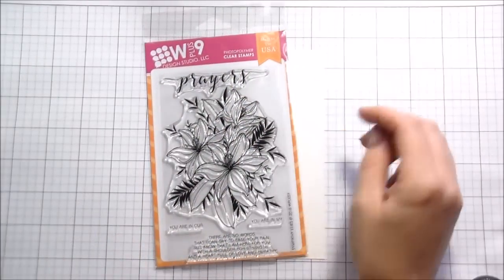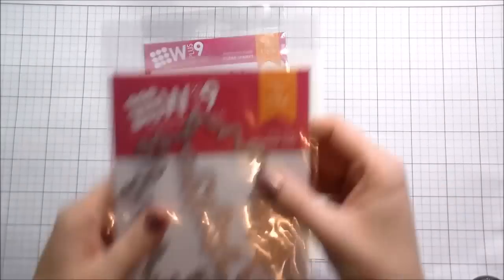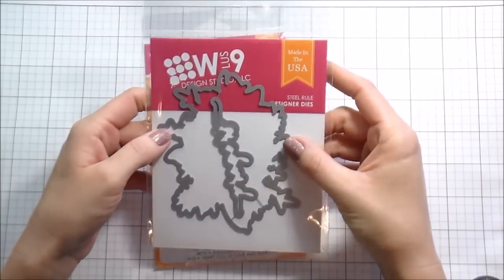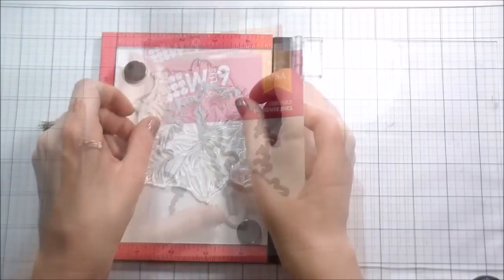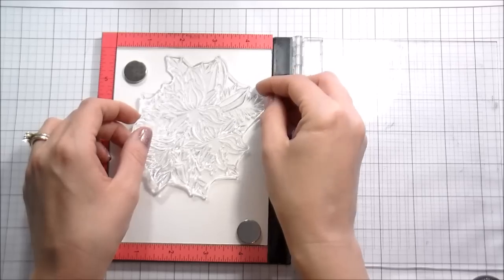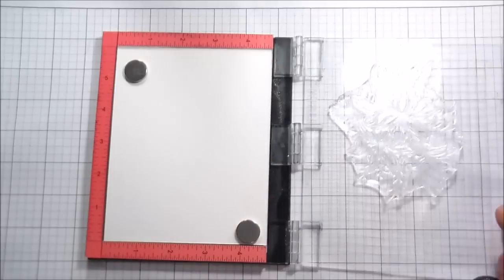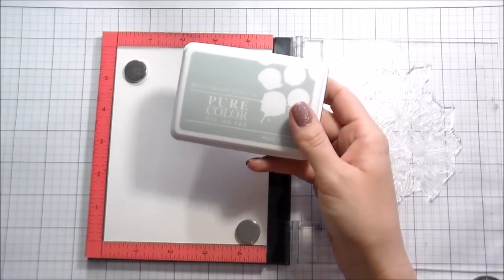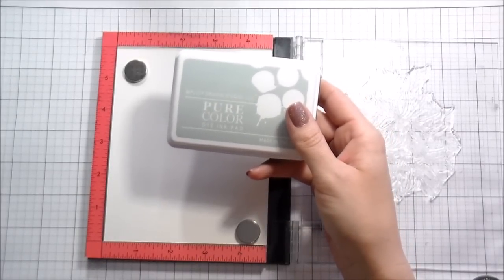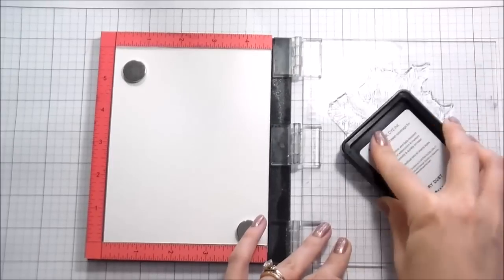Hi guys, it's Kelly here and I am back with another video. Today's video is featuring the new March 2018 release from WPlus9. There are so many gorgeous, wonderful, amazing flowers coming out in this release — you know I love me some flowers. But I picked this one, it's called Sympathy Lilies, and it is the largest bouquet. I super loved it and wanted to use it.